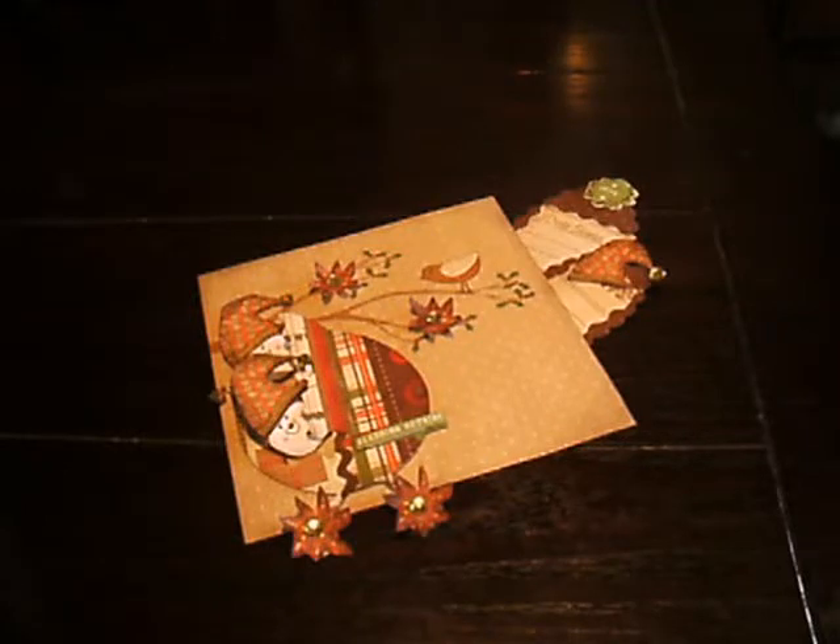Hi! This is Debbie from the Wildly Whimsical Crafting Loft. Today I have a couple things to share with you. First, I want to let you guys know that I'll be releasing my new line of digi stamps on November 22nd in our crafting newsletter.